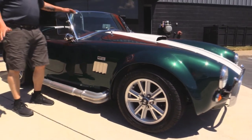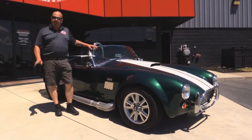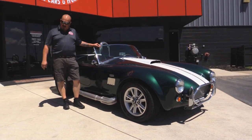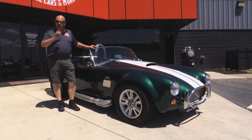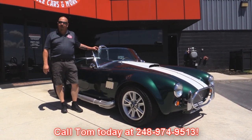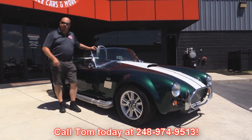These Cobras are just a blast to drive. At Vanguard we're not a consignment dealer — that means we've spent the time to check this car out before we bought it. When we get it back to the shop we inspect it so we can answer all your questions when you call Tom at 248-974-9513. Now let's take a look under the hood.